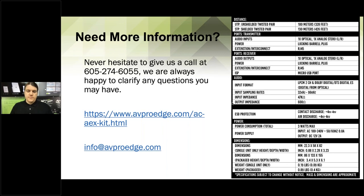If you have any questions on where to get it or who is carrying us, give us a call. Our phone number is 605-274-6055. We can definitely help you out. If you'd rather email, you can email our general address at info@avproedge.com, or email me directly at tom@avproglobal.com. I'm always available to answer your questions.